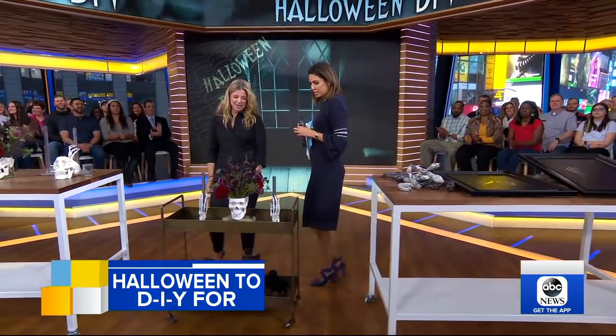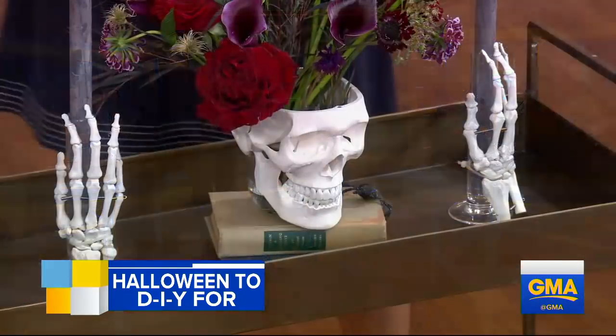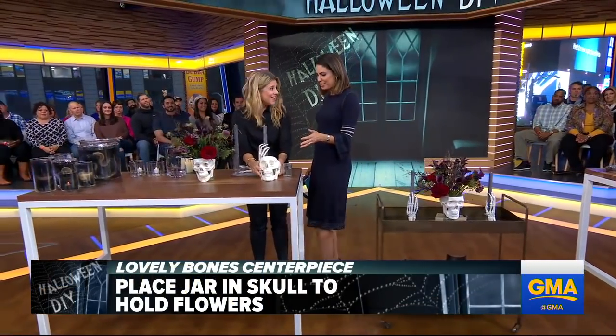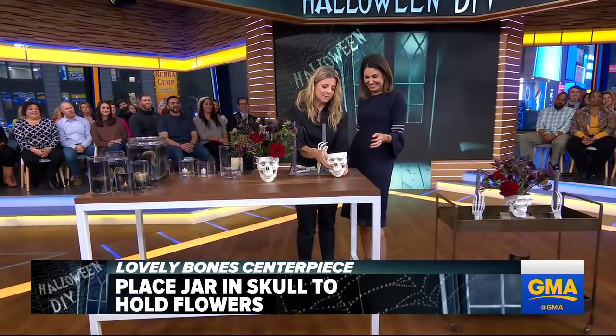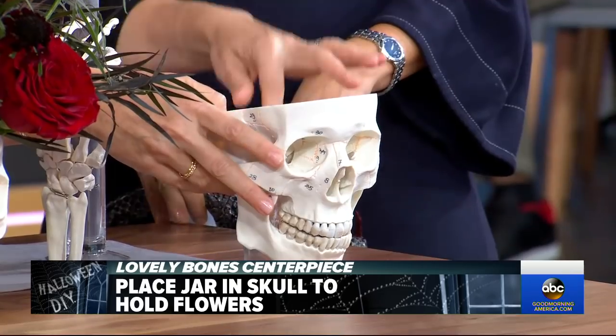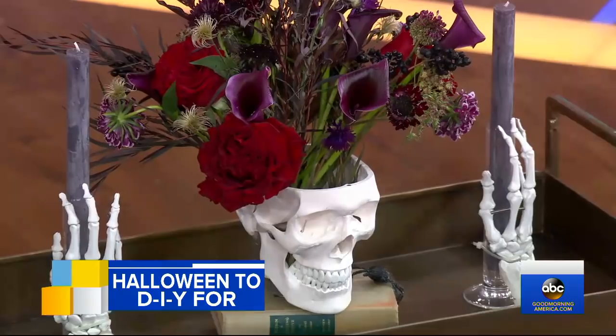Spooky centerpieces. If you're having a dinner party, do this. These are things you might remember from science class — this is just a good old skull. They naturally have a hole in the bottom that you can put flowers in. That looks great. I love that these ideas you can keep and do again and again.